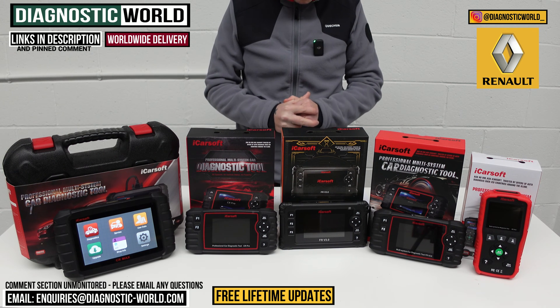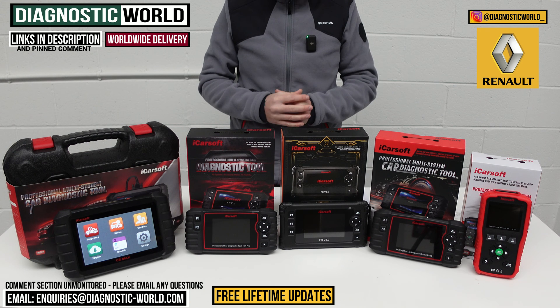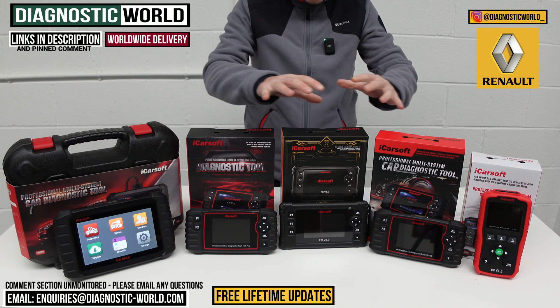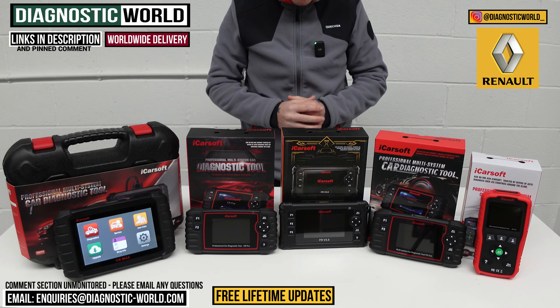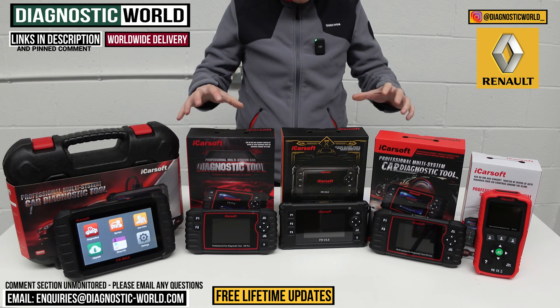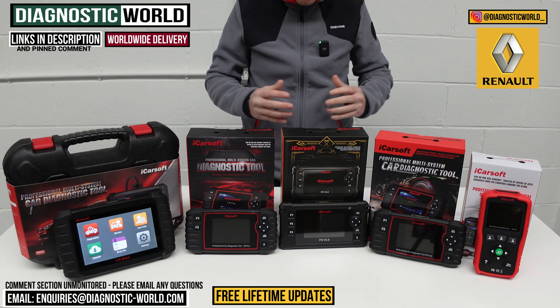Hi guys, welcome back to the channel. In this video, we're going to show you the top five handheld diagnostic scan tools for Renault vehicles in 2024 and 2025. We'll show you the cheapest through to the most expensive and explain what kind of features and functions each of these tools have. We've put links to all of these kits in the description and the pinned comment to make it a little bit easier for you to find them.